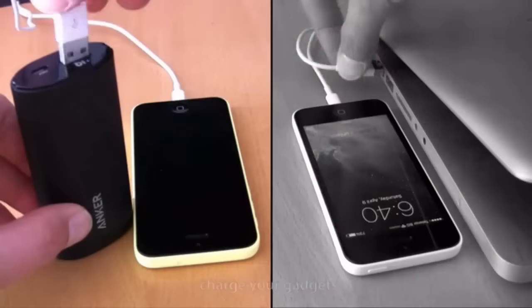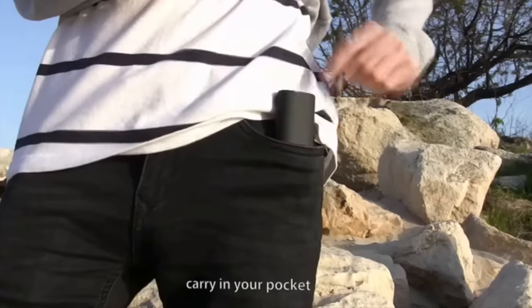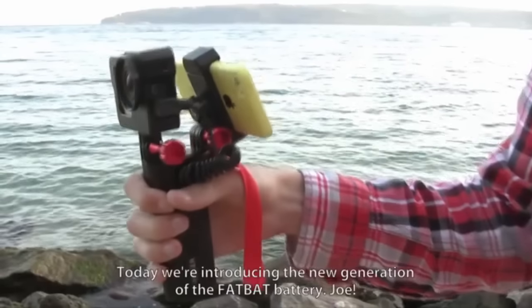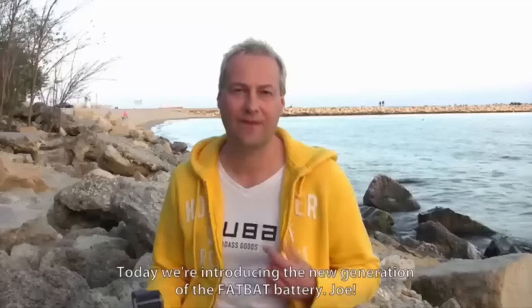Get power for a 10-hour shooting day, charge your gadgets, and carry it in your pocket with the new premium FatBat battery. Today we're introducing the new generation of the FatBat battery.